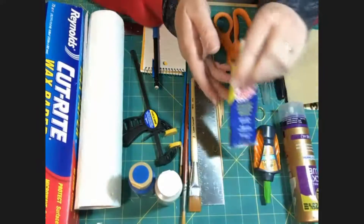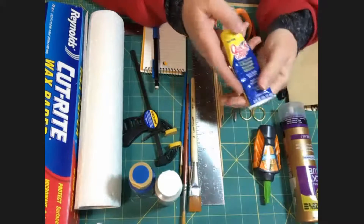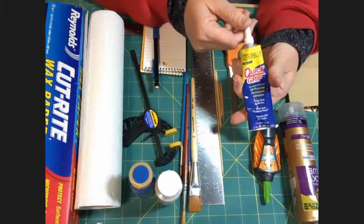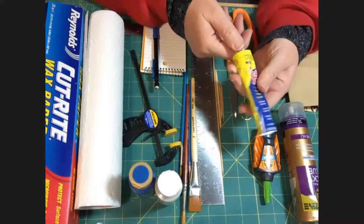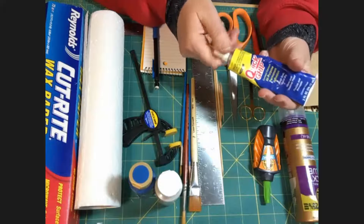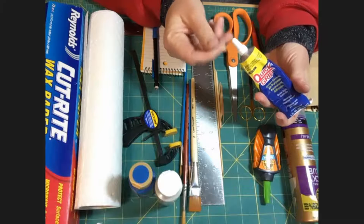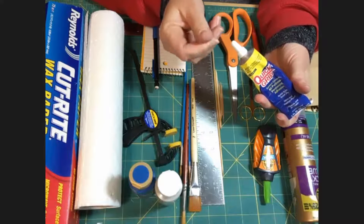Finally, the third glue I use is something like a Quick Grab glue or E6000. They are not equal, but you're looking for something that is a clear silicone-style type glue.